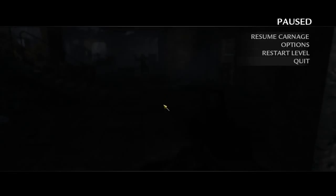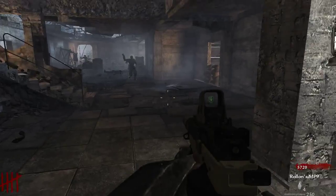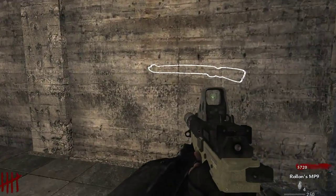Hey guys, it is Rolmar42 here. We're going to be showing off the TMP from Modern Warfare 2, also known as the MP9, with a little customization I did to it. This includes a holographic sight with the ghost reticle from Call of Duty Black Ops 2, the suppressor, and also a texture edit to give it a sandy or golden look, as you can see there at the bottom.